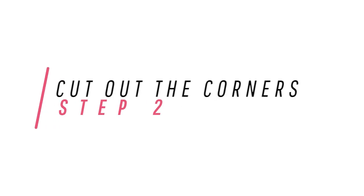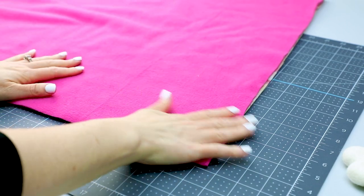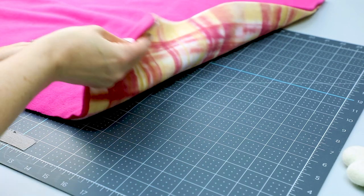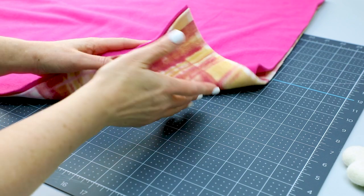Now, in order to cut the fringe, we need to cut out the corners. Don't worry, this little guy can handle it. Step two: cut out the corners using the tie blanket ruler. If you are making a two-layer blanket, lay the layers on top of each other, right sides facing out and wrong sides touching. Whether it's a double or single layer, the process is the same.